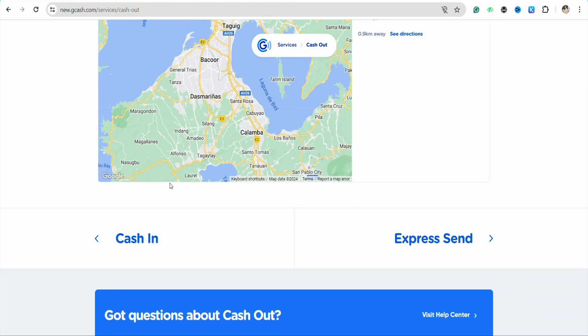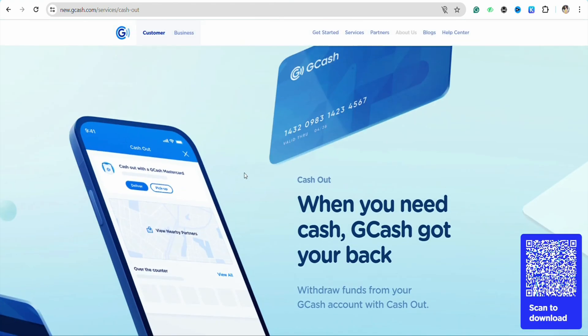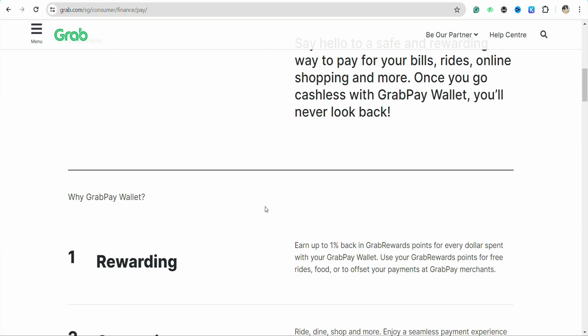Once you have done transferring the money, open your GrabPay wallet, log into your account, and check whether you have received the funds from your GCash or not.